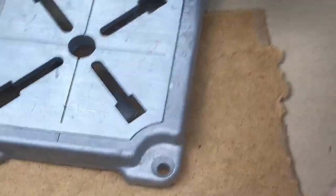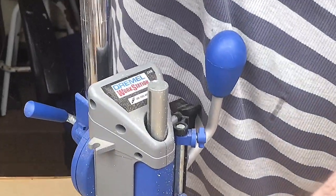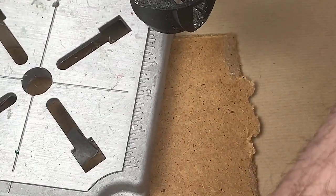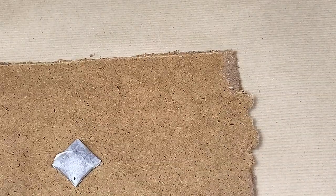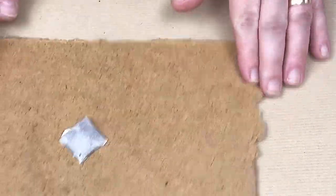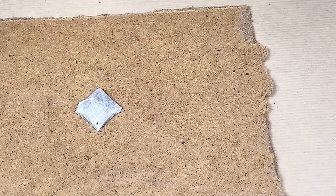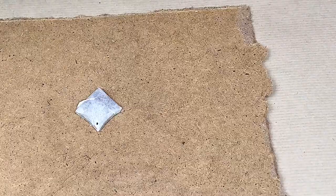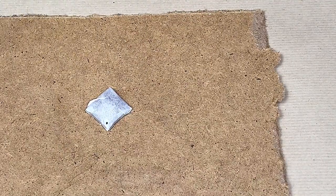The drill press attachment is quite useful. They're not that expensive, but if you're only doing a few holes now and again I wouldn't worry about it. If you've got 30 or 40 to do every day then maybe consider getting one. I use the drill press for other things too. Now I'll put my mask on and we'll get on with drilling.